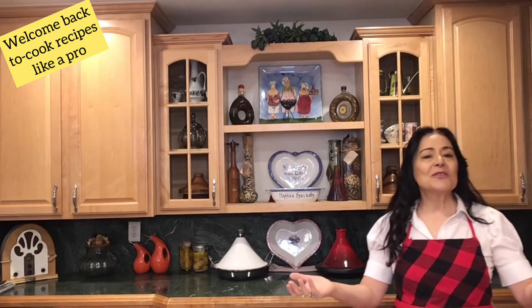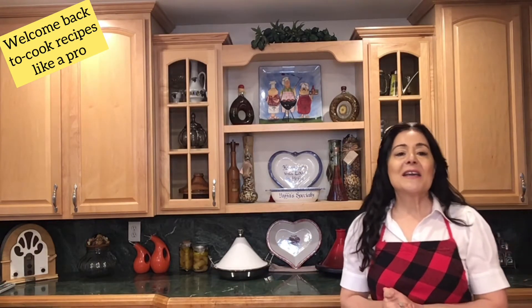Greetings, my friends. Welcome back, delicious community. I'm so glad you joined me today. I am making orange cranberry tahini bread.